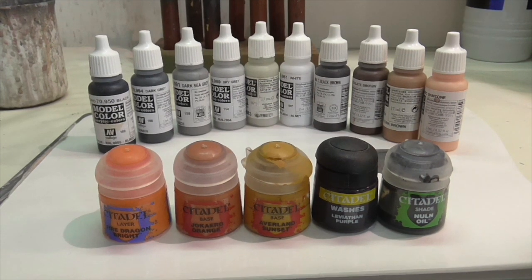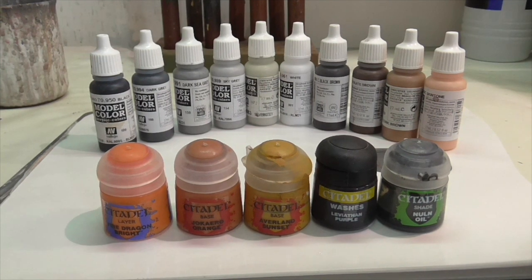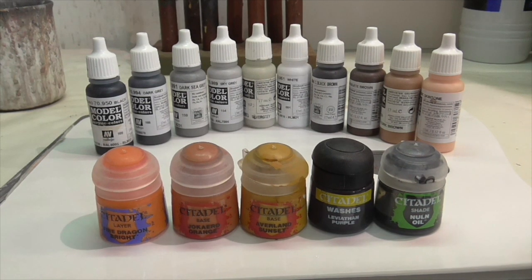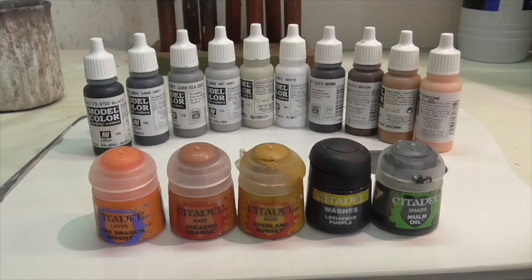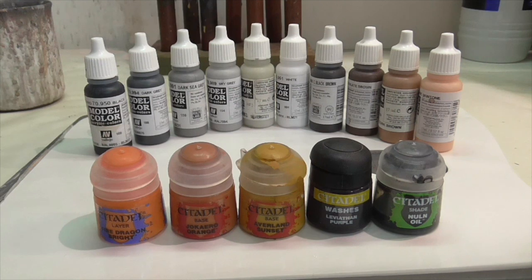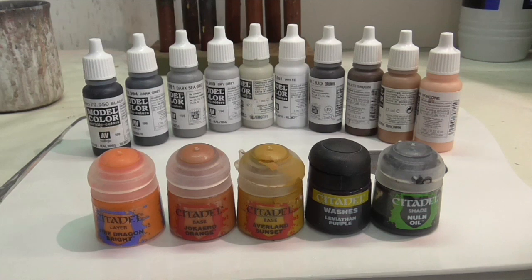Welcome back. This is the second video in a tutorial on how to paint a Hundred Years War knight on a horse. Last week I talked about painting the horse and the horse's caparison, and this week we're going to be talking about the knight himself and painting his armor using the non-metallic metal technique. You don't necessarily have to watch the first video, but I do recommend it — it's linked in the description. Here are all the colors you're going to need for this part of the tutorial.